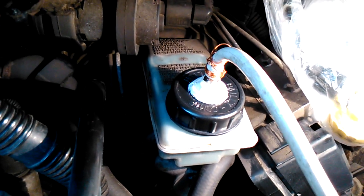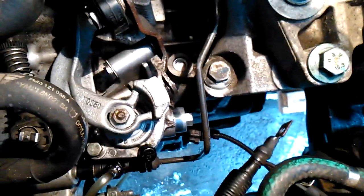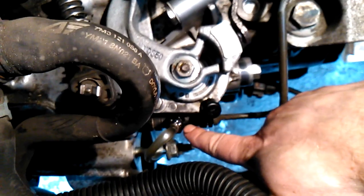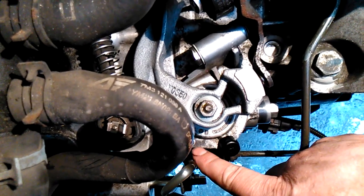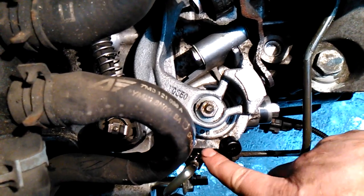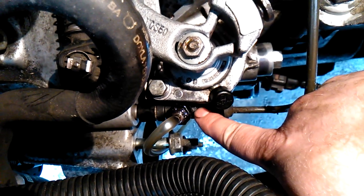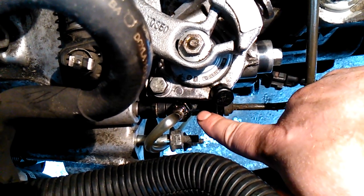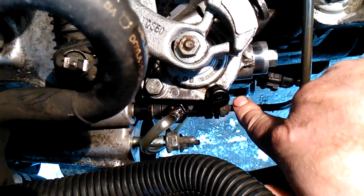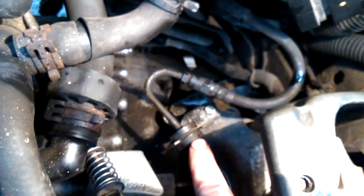How I bleed the clutch? First I connect the clutch line to the slave cylinder. It's a clutch bleeding valve — a plastic T connector with two steel spring locks. It's a clutch line from the clutch master cylinder.